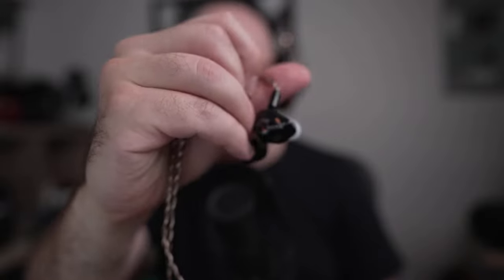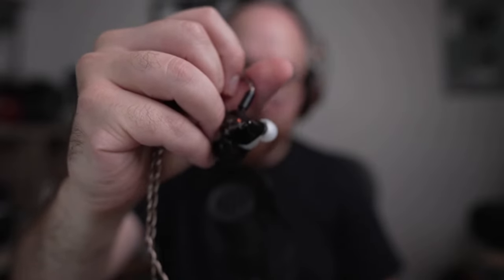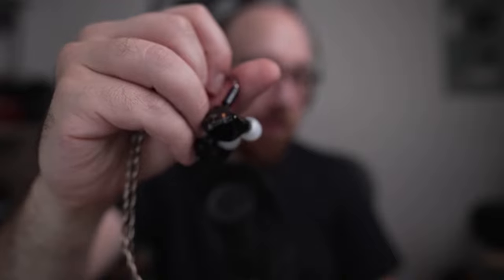Did I talk about the bass? The bass on the Oracle Mark II — it's the same as the Mark I. I don't find it to be more or less impactful. It's solid, punchy, feels good — but it's nothing like one of those Empire Ears crazy bass IEMs. If you're looking for crazy bass, I'd go somewhere else. These are more about that neutral flavor — neutral bright, I would call it. That's the Oracle Mark II.